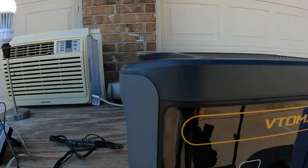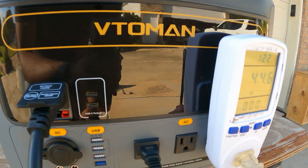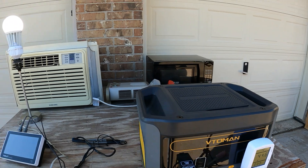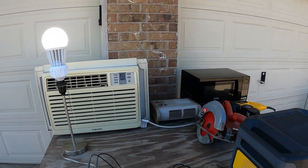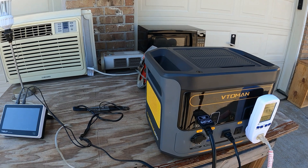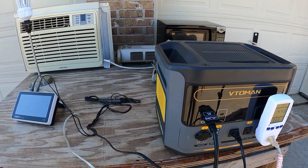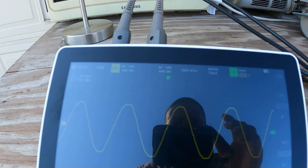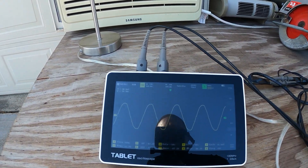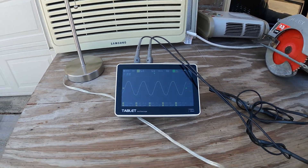I pulled the plug and the light never flashed. Right now we're pulling 45 watts from the power station. I plug it back in, it switches over and goes to zero on the portable power station — still pulling the same power. It does have the UPS feature, so you could plug your refrigerator into this and if the power goes off, your food won't go bad. It's also a pure sine wave inverter, which checks out.